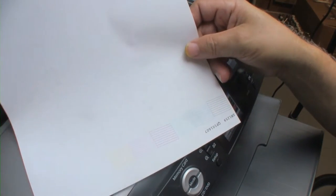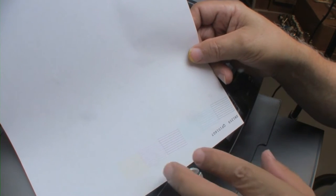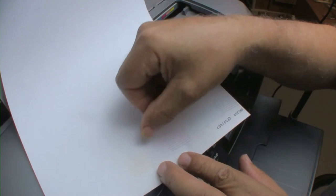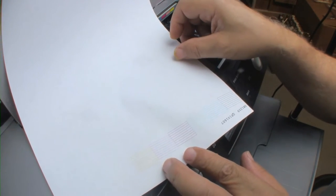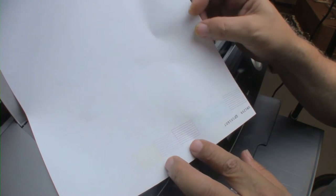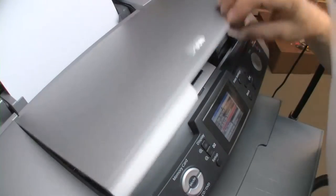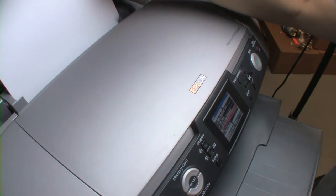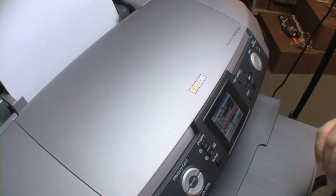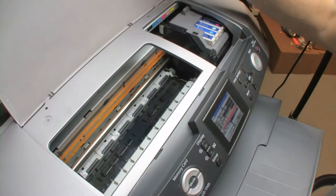And crossing your fingers you should get a perfect nozzle check such as you see here. All is not perfectly perfect — I see a slight deviation in some of the little lines — but that's really so insignificant as to not matter much. So we're going to recycle this piece of paper and then do a head alignment.